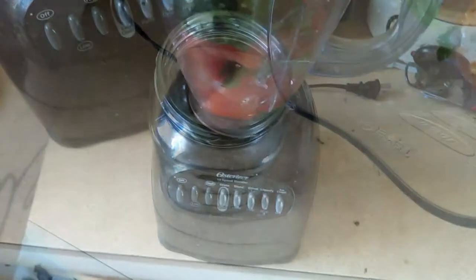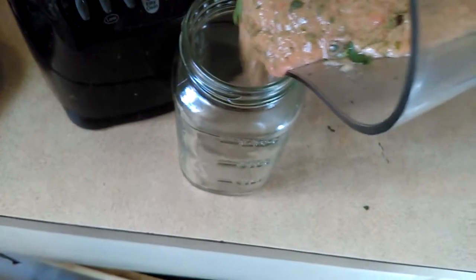In the blender and ready to go. We're ready to go into our jar. I made it kind of chunky this time.